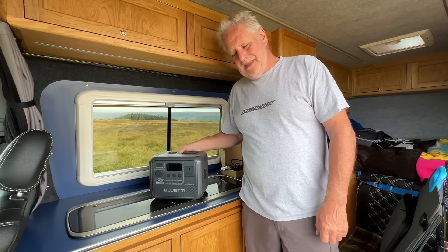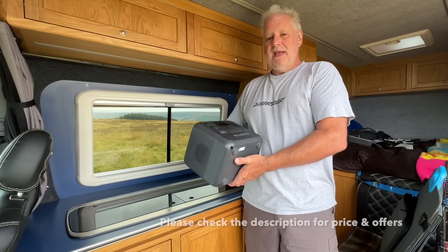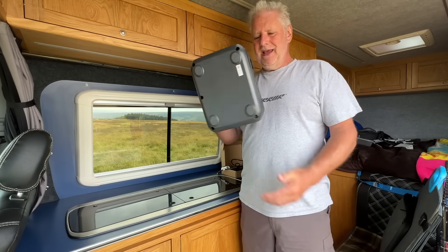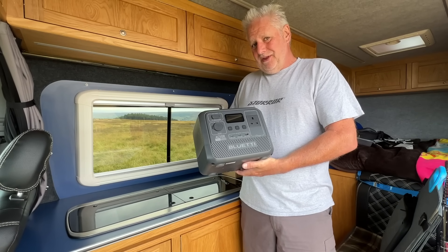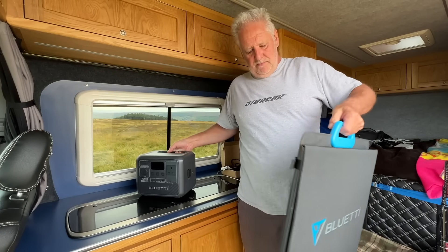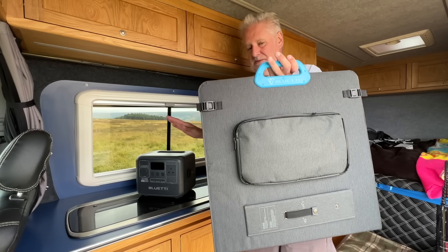Hello everybody, hope you're well. This video is about the brand new AC50B from Bluetti — a super little power pack with many hidden features. We've also got one of these to give away, thanks to Bluetti. We'll also have a look at their new portable solar panel — a 200 watt solar panel, which is perfect to work with a small power unit like this.